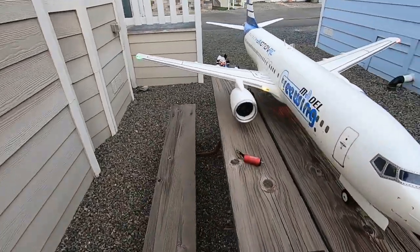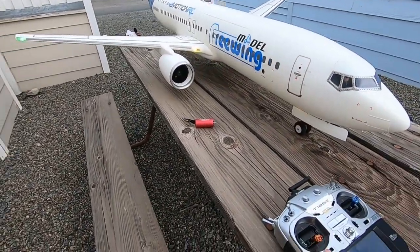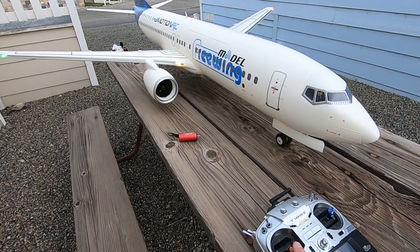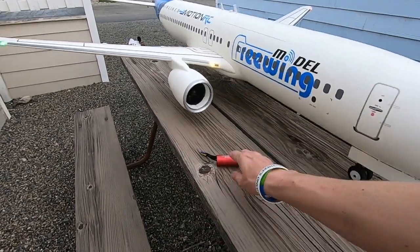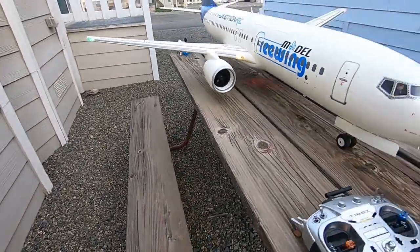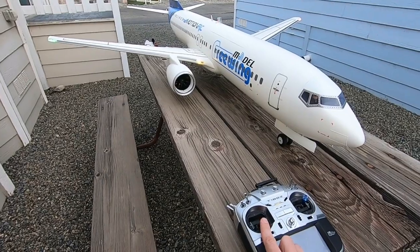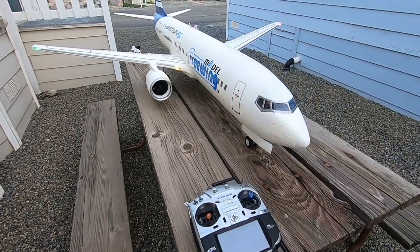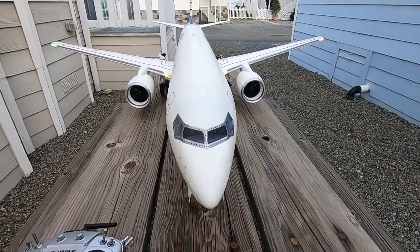So without further delay, all I'm going to do is get it up to a slight idle. I'm going to go 50% and then give it all the beans. We should probably get these out of the way. Let's just do a quick sound test here.